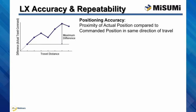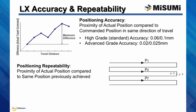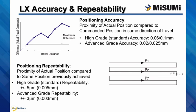While each LX actuator comes with a precision ground ball screw and pre-loaded ball bearings, there are several standard configuration options to choose from. The positioning accuracy — the difference between a commanded and actual position — is 0.06 millimeters for the high grade precision LX. The advanced grade precision provides as low as 0.02 millimeter positioning accuracy. Positioning repeatability is plus or minus 5 microns for the high grade and plus or minus 3 microns for the advanced grade precision.